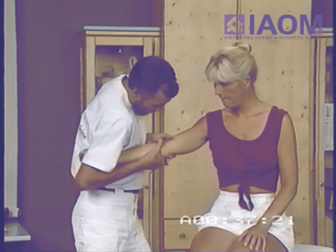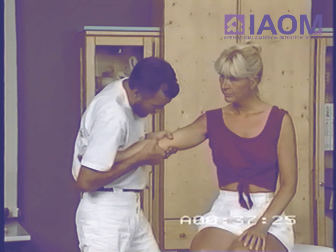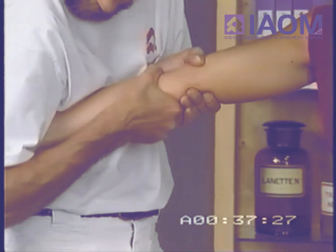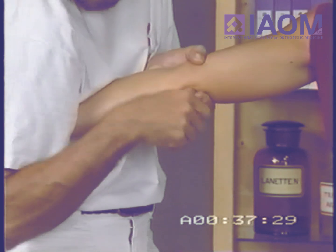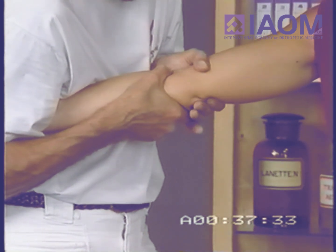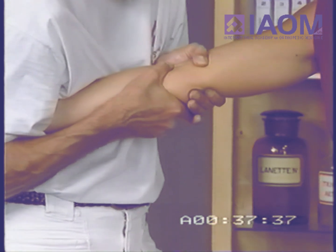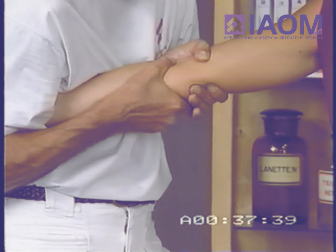The way we tested this is like this. It is especially my proximal hand that makes the movement, and the distal hand, and my upper arm and thorax fixate the forearm of the patient. The elbow is in slight flexion, and I'm going to move into valgus direction.